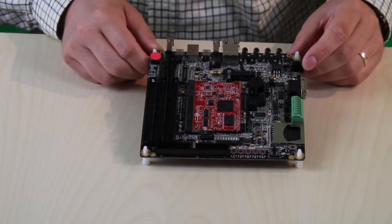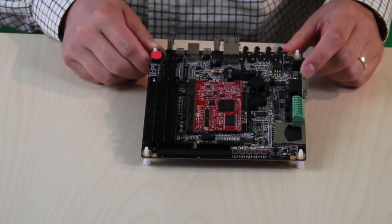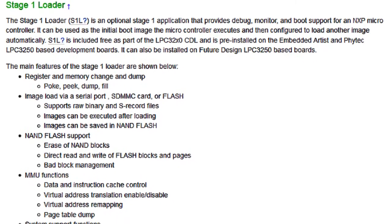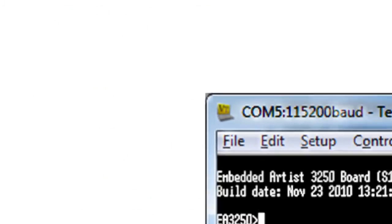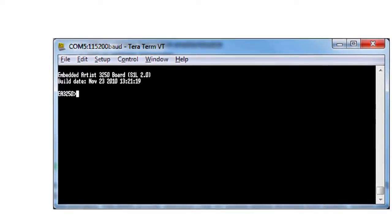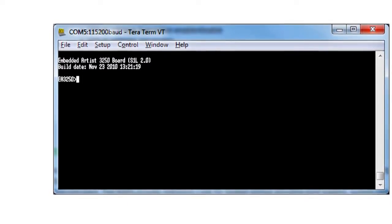It's really easy to get started with the board. The board is powered via the USB port, and most PC USB ports can power the board. The LPC3250 OEM board is preloaded with NXP's Stage 1 bootloader. Here you see the console output when the SETEL bootloader starts executing after a reset. For more details about the SETEL bootloader capabilities, please read the user's manual.